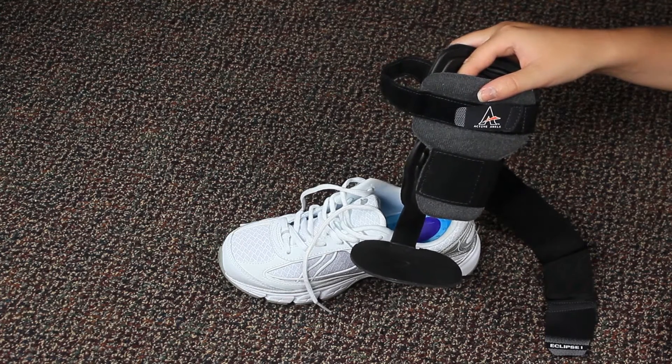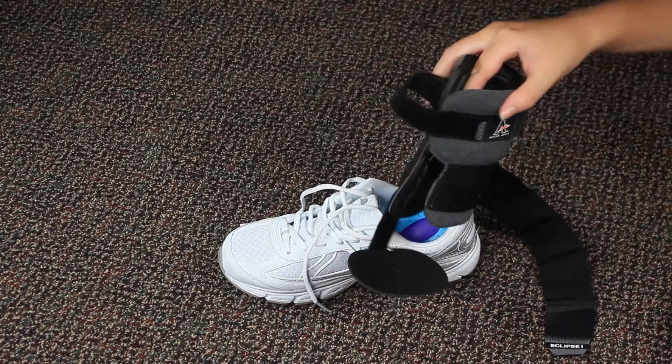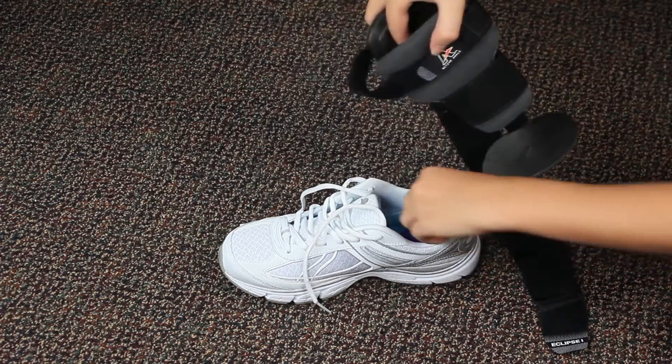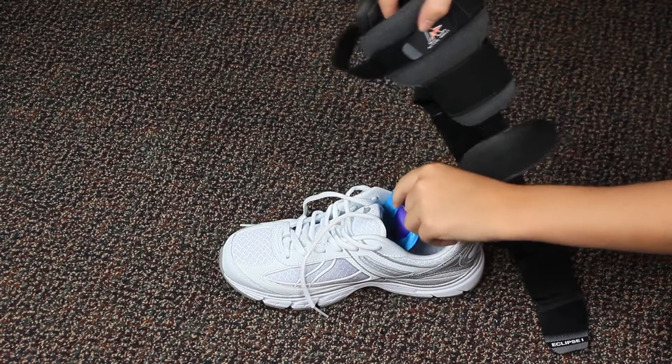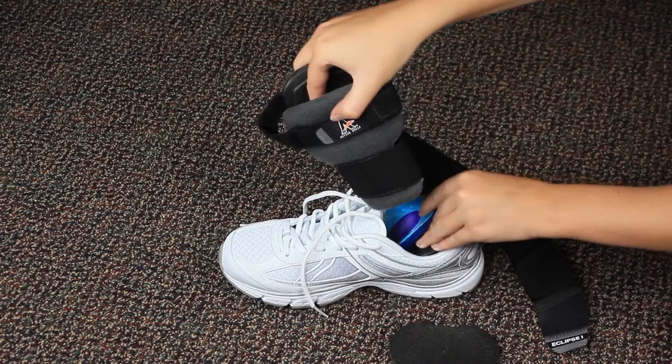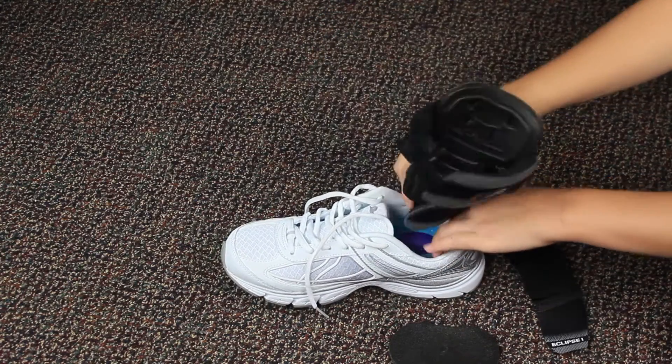Your Eclipse 1 brace can be used on either your left or right ankle. Look for the word 'outside' on the lower stirrup. Place your brace in the shoe first. If your shoe has a removable insole or orthotic, place your brace under it for additional comfort. If doing so, we highly recommend removing the heel pad.